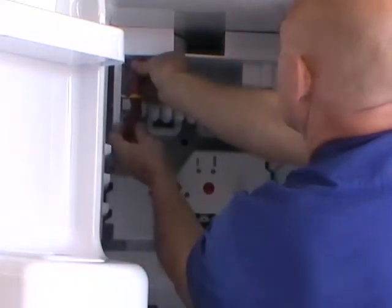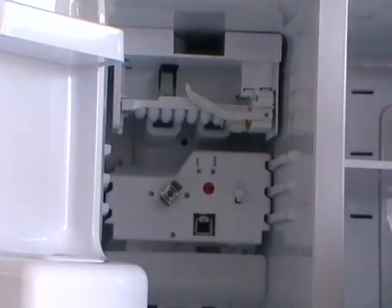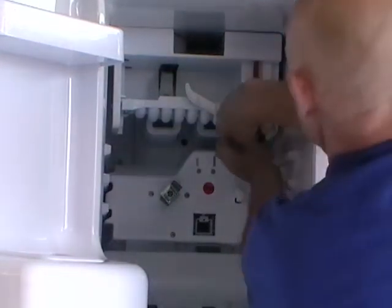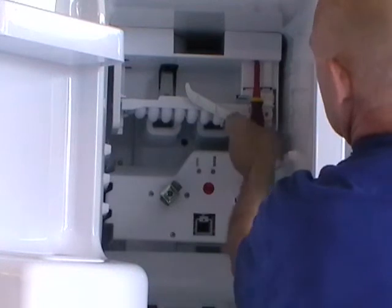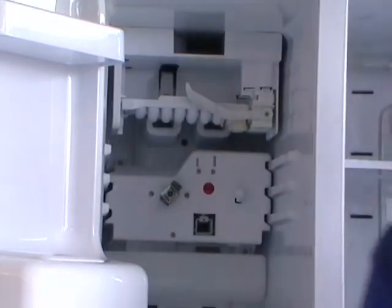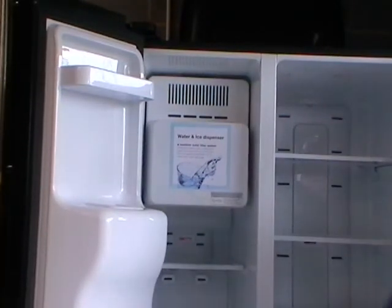So only a five-minute job to replace the ice maker on a Samsung RSH1. Just get the final screw in and then we'll put the ice bucket back in place. All nice and secure. Ice bucket just goes in easily, and that's the job done. Thank you.